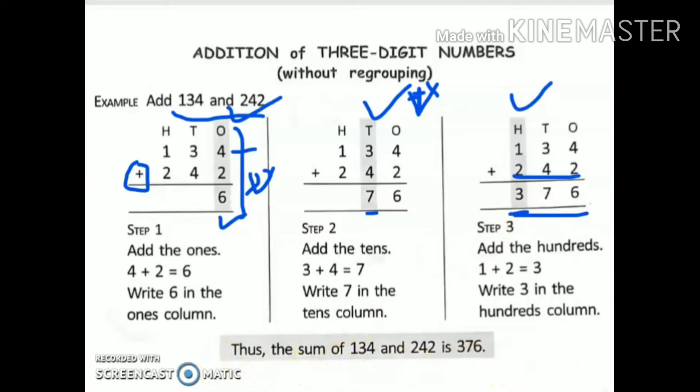Whenever you have to do addition of three-digit numbers, make sure you always write ones, tens, hundreds on the top. After writing the numbers in column, make sure you put a plus sign. Start solving the sum from ones place, then come to tens place, then come to hundreds place. Thus, the sum of 134 and 242 is 376.